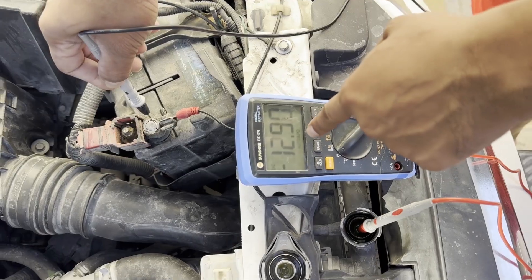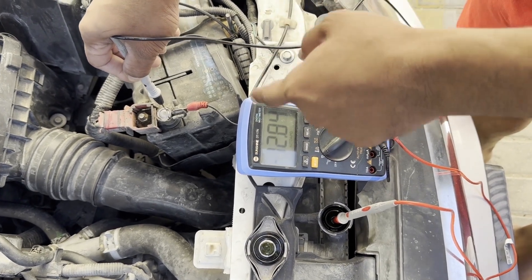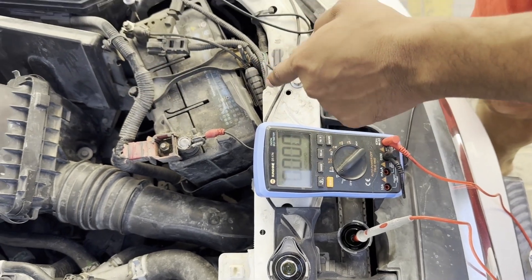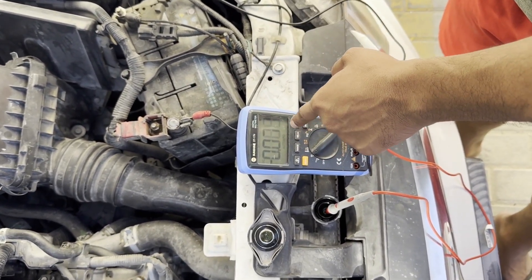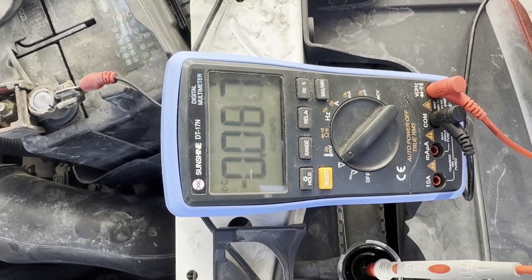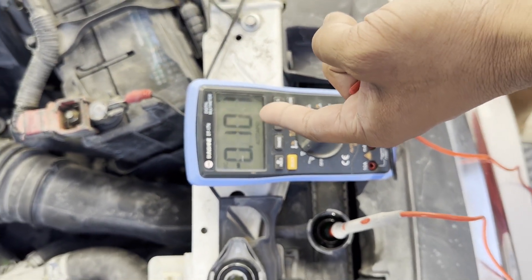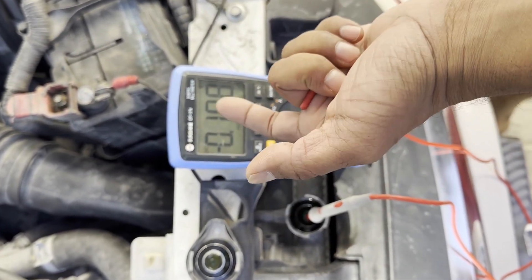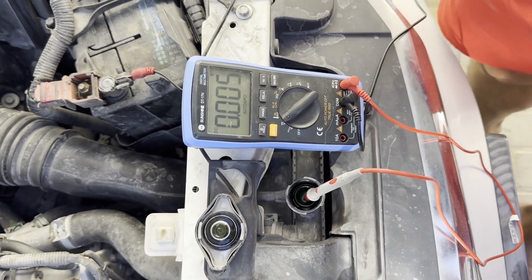If you connect the black terminal to the positive, the multimeter will read 12.86 volts — that's not the correct way to check. You have to connect to the negative terminal. When you connect to the negative correctly, you will get a small number. You can see it's below 0.03, which is a good number.